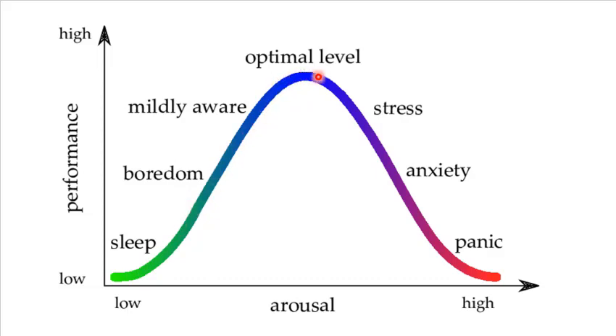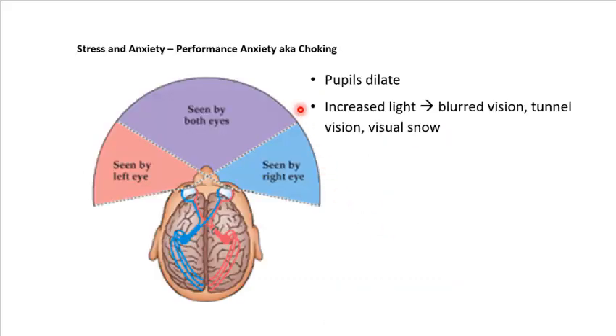As our stress levels rise, that should increase our performance. But there gets to a point where too much of a good thing leads to decreases in performance. When you start to get on the high end of that curve, one of the things that starts to happen is you get visual changes. When you look straight ahead you have about 190 to 200 degrees of vision, with your peripheral vision way out here and your central vision in the center.